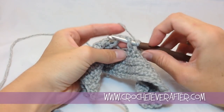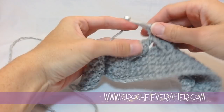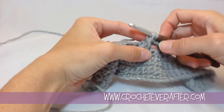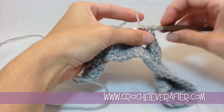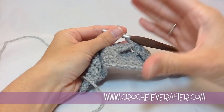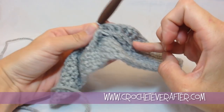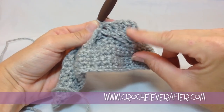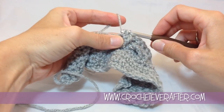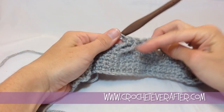Now we get to work around our previous front post treble crochets. The instructions say to front post double crochet in the next four front post treble crochets of two rows below. Yarn over once, go to that big post you made, go right under it, yarn over and pull up a loop — bring it close to where it ends so you don't get a weird looking stitch. Yarn over, pull through the first two; yarn over, pull through the second two. That's your very first front post double around a front post treble. Again yarn over, go around the next one — they're very easy to work under.